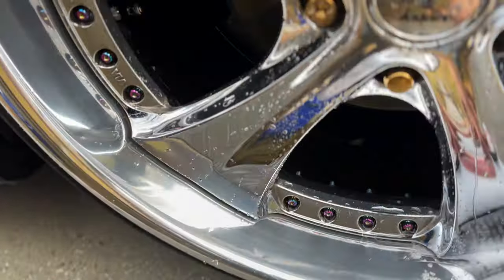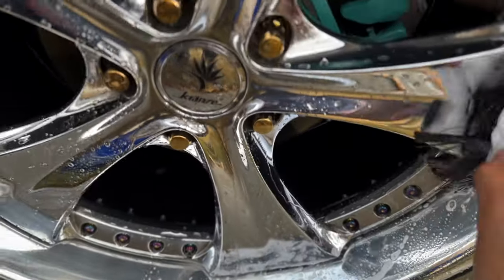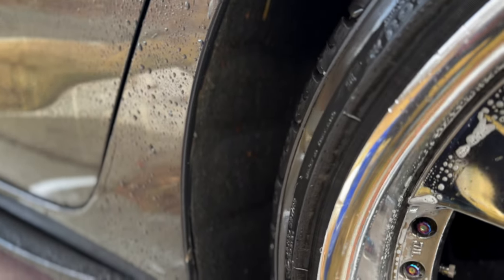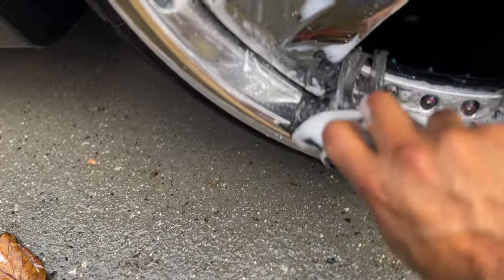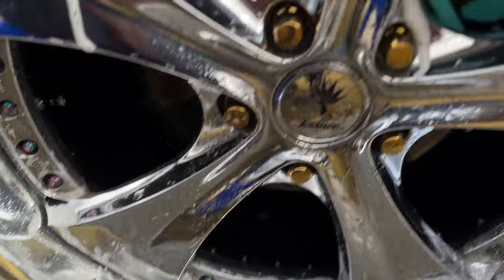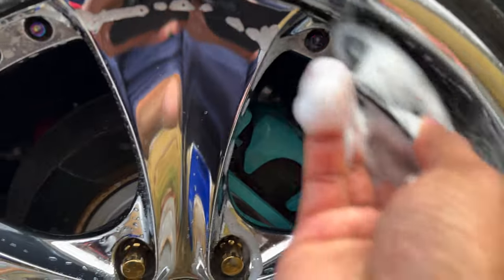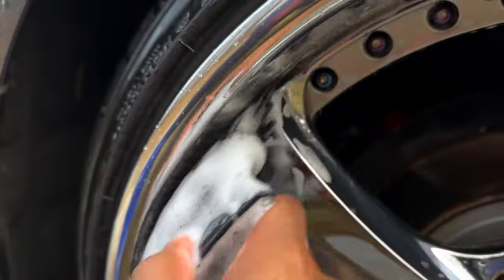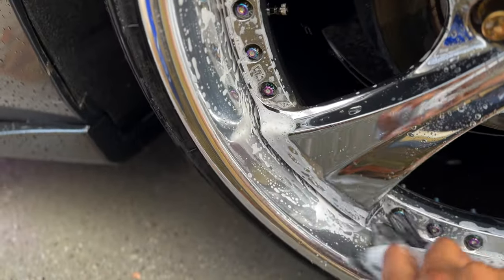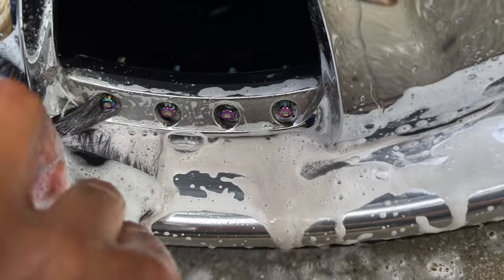I got it sudsed up nice and good — just make sure you get a good lather on it. It fits perfectly right in between the spokes and the faces, and hopefully with this little light agitation it'll get all the grime and stuff from in between the face and the lips. Look at all that dirt and grime just coming from under there!